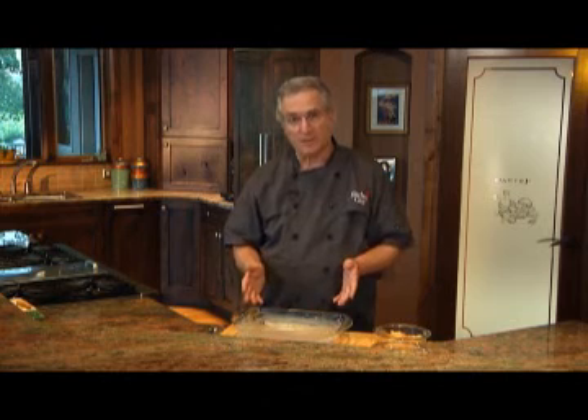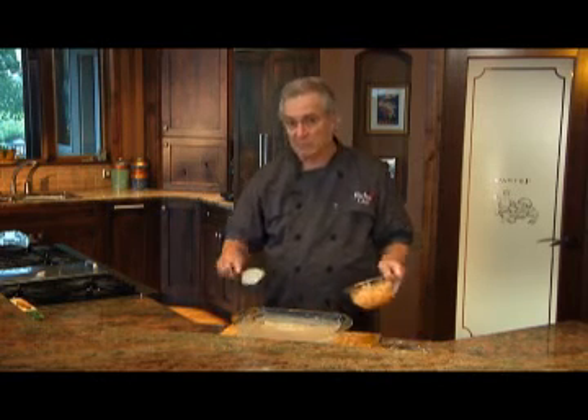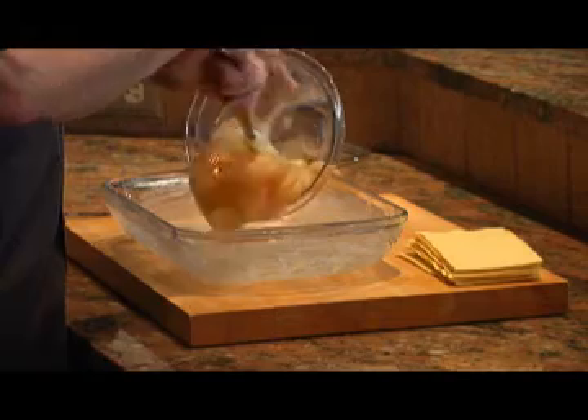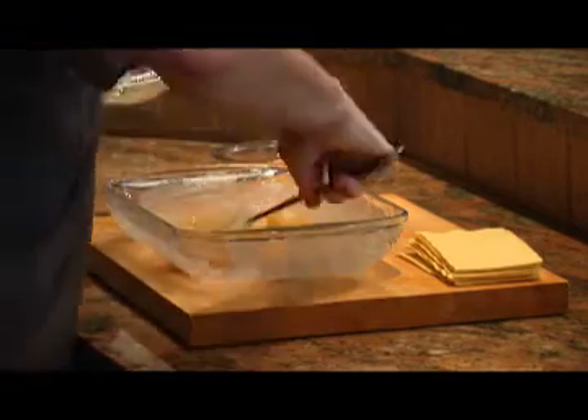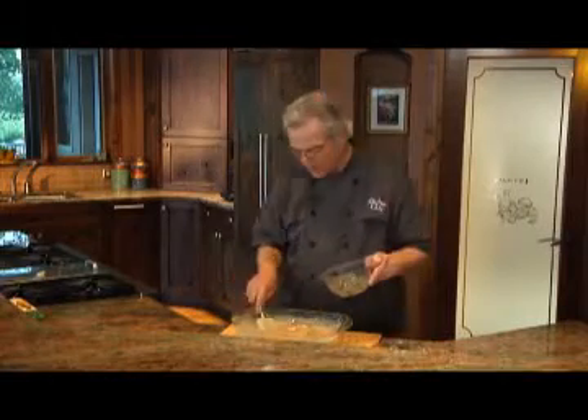I've buttered a 9x13 glass baking dish, and I've got some store-bought canned apple pie filling that I'll spread across the bottom, and then I'll shingle four no-bake lasagna sheets right across those apples.